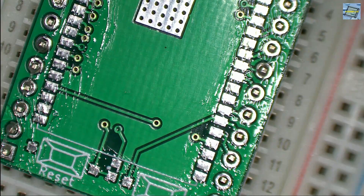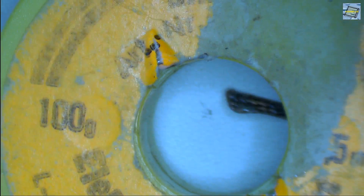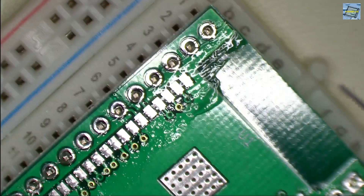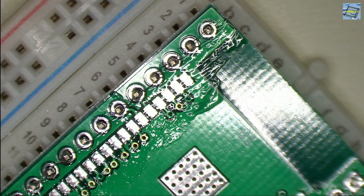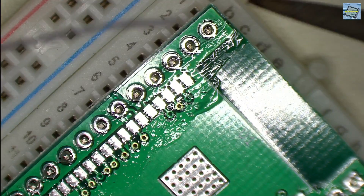Beside the soldering iron, I use this 0.5 millimeter fine solder for electronic parts. This is what I'm usually using, and hopefully this spool lasts forever, because I don't think I can buy this type of solder anymore. This is one of the best solders I've ever used, especially for hand soldering.